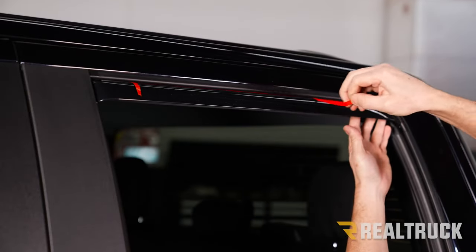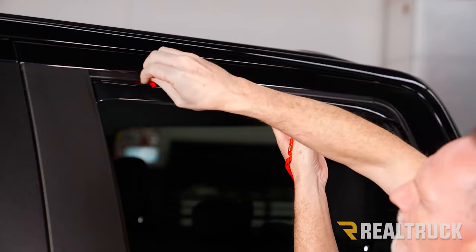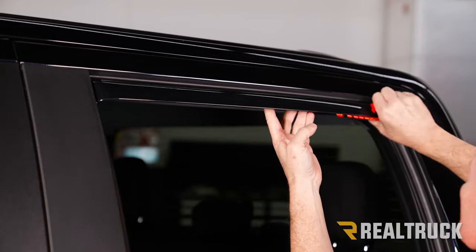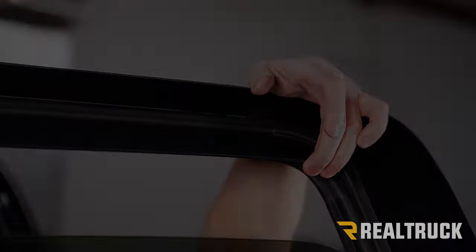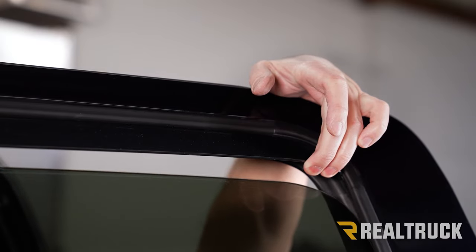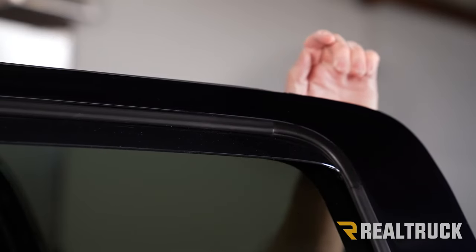Now we can go ahead and start peeling away our 3M tape. With everything in place, we're going to go ahead very slowly, very gently raise the window until it goes all the way up into the track. We may need to pull back on the visor a little bit while it's going up into the track.